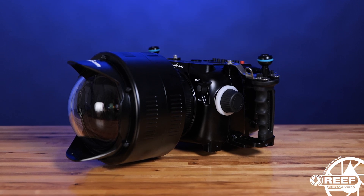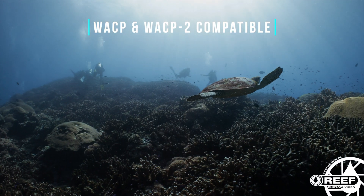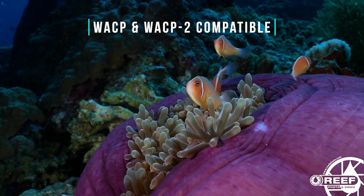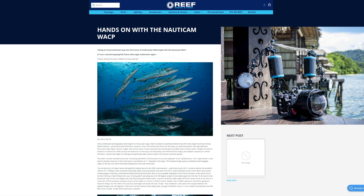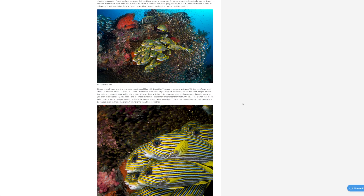The housing is also compatible with Nauticam's water contact optics. The SMC1 and SMC2 make an excellent choice for all super macro imaging fans, and are among our top recommendations thanks to the superb image quality, contrast, and color that they provide underwater. Nauticam's WACP and WACP2 are also great additions, as they provide incredible image quality and sharpness, and when paired with the right lens, can provide an incredibly versatile option for capturing wide, medium, and close-up shots all during the same dive. We have several articles and videos available on all of these optics, and have included links in the video description below.